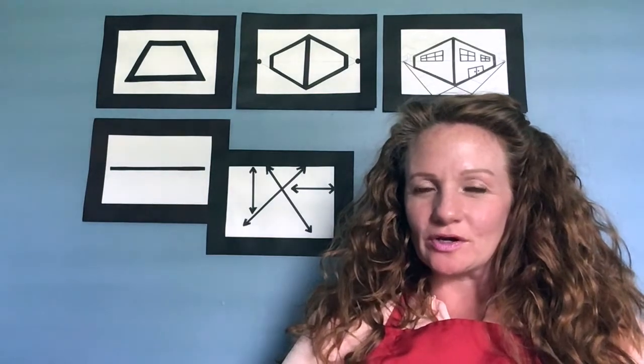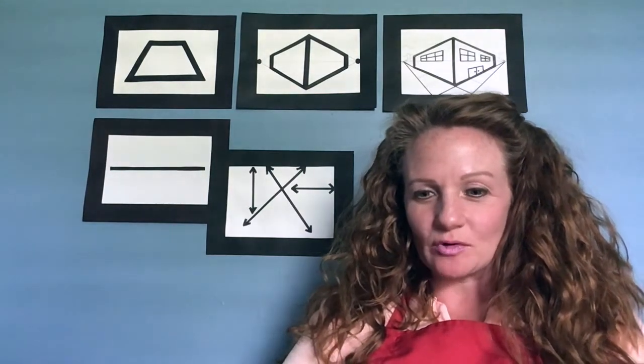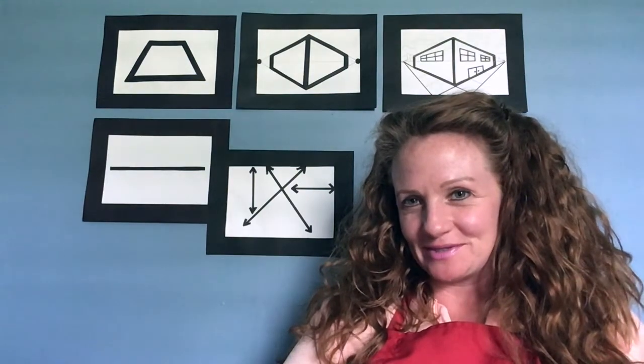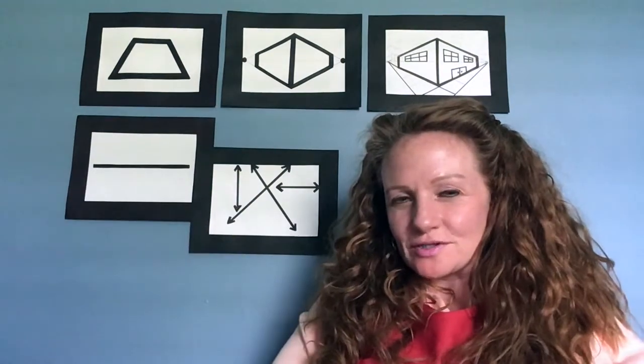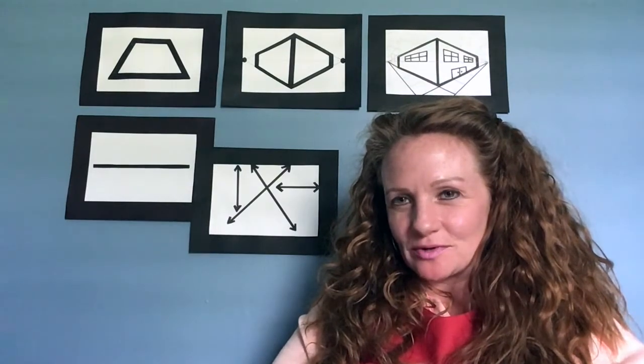Today we are going to be learning about magical trapezoids by creating a really cool looking building. You are probably wondering what is a magical trapezoid.